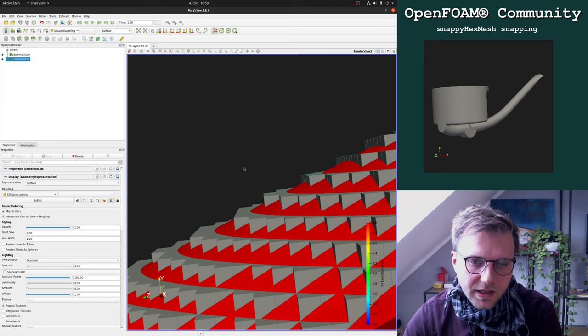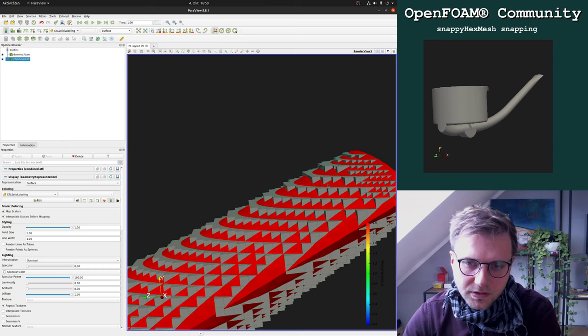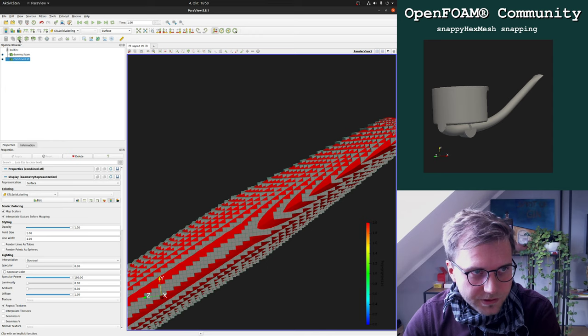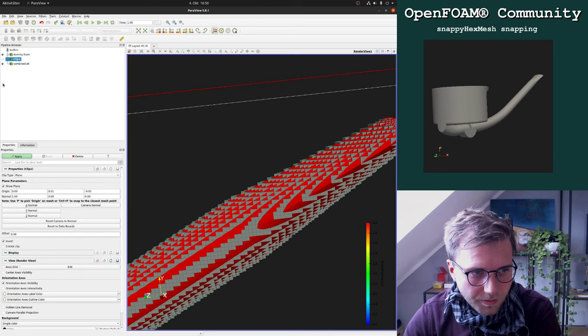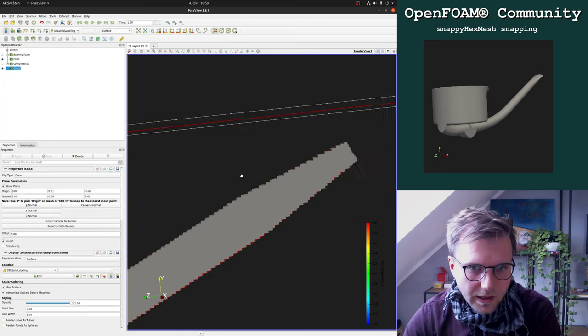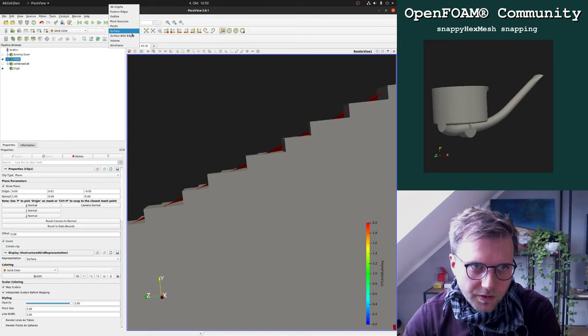Snapping is actually — to keep it simple for you — putting all these points here onto the surface. While doing that, it takes care that the mesh is not crepified, so that the cells are in well shape or it fits our mesh quality parameters. You can imagine that if you are just putting all these vertices from the cells onto this surface, and also these vertices which are underneath this surface — putting the outer vertices on top of the surface and the inner vertices also.